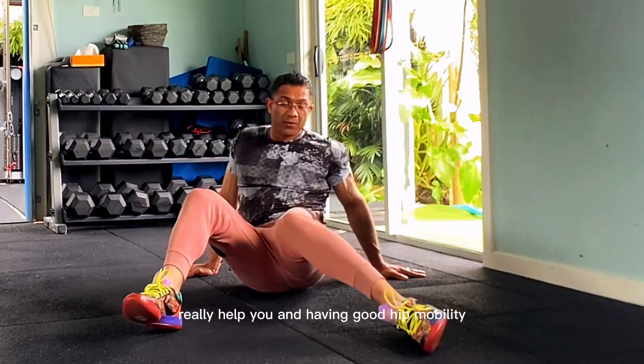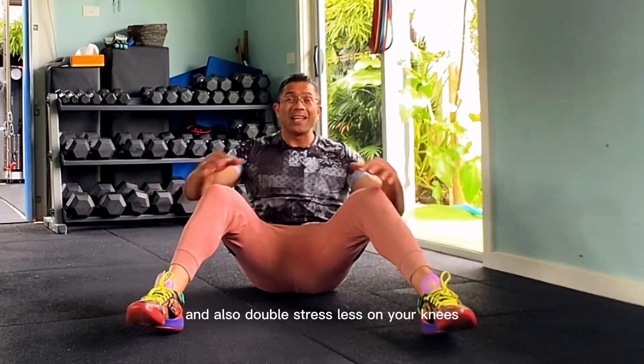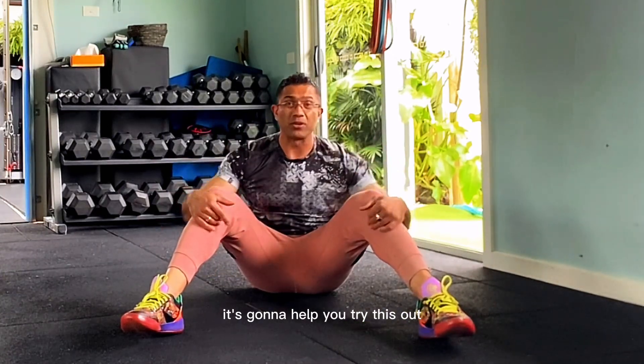This exercise is going to really, really help you in having good hip mobility, and it will also put less stress on your knees. It's going to help you — try this out.